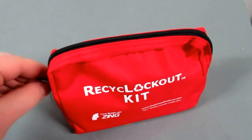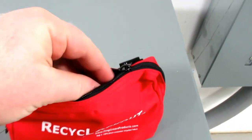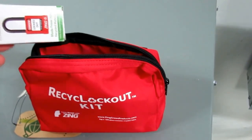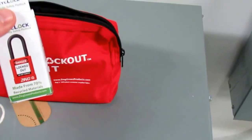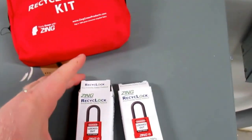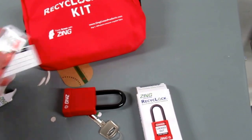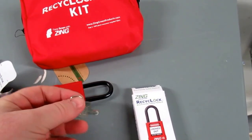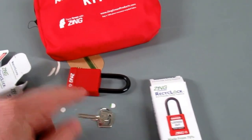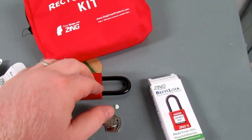This is one type of lockout kit. There are many different styles available, just depending on the type of application that you need. In this particular kit, you're going to get two locks — this is your standard lock for your lockout tagout kit. You'll notice that there is only one key for each of these locks. No one should have a key to your lockout kit other than you. That's why these kits generally come with only one key for each of the locks.